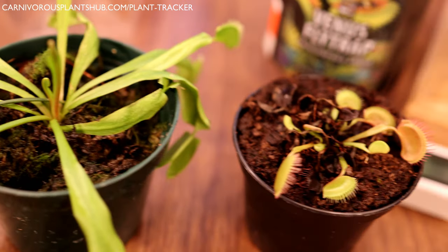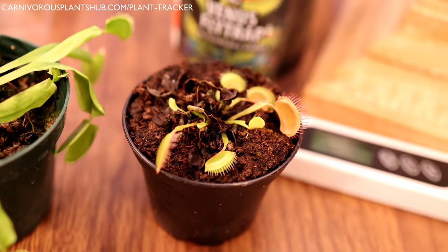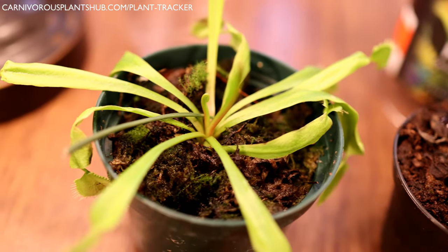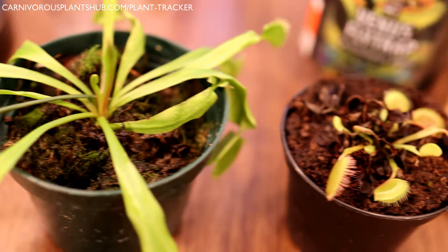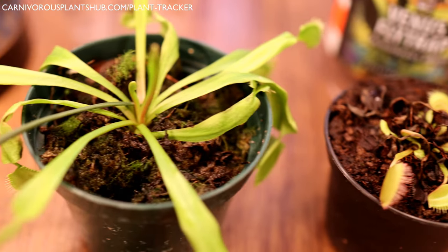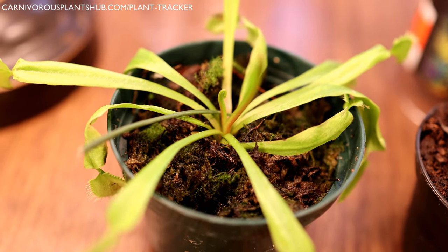Hello everyone, welcome to Carnivorous Plants Hub. I'm so glad you're here. I'm guessing there's a good chance you're here because you went to Walmart or Lowe's or some other big-box store and bought a Venus flytrap on an impulse. Fear not, you've reached the right place. I'm going to give you some really good beginner care tips and show you what to do next so that you don't kill them.